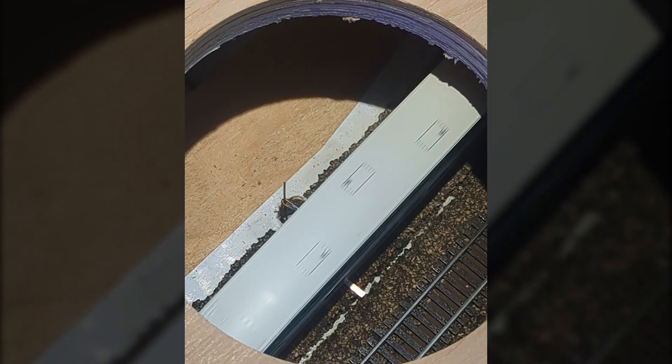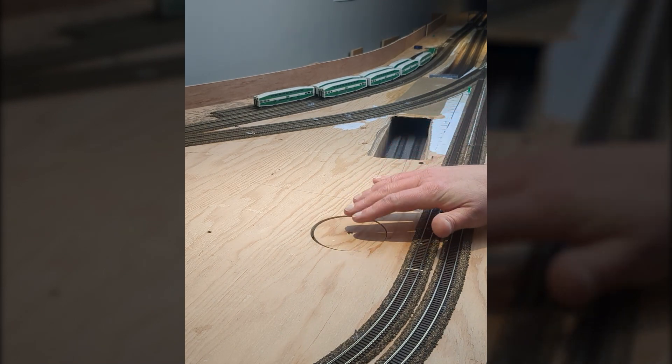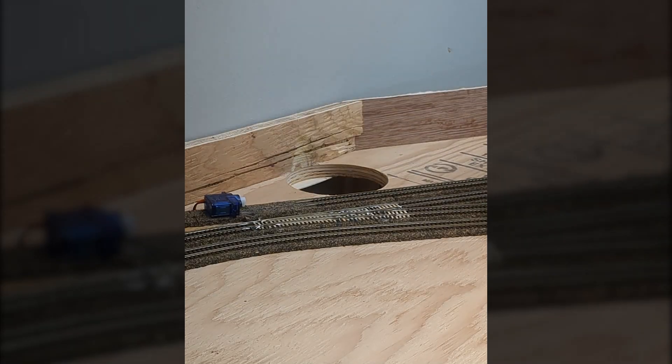As a proof of concept these portals work great. I was able to repair the turnout — not exactly the way I wanted to do things, but here we are.